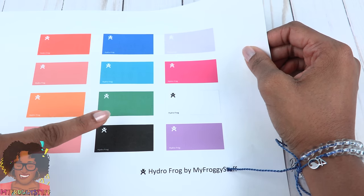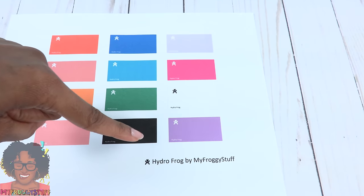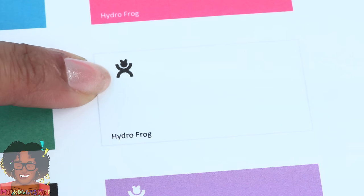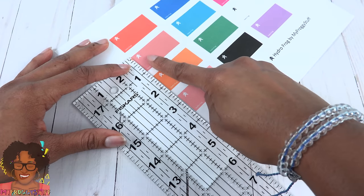We can use the printables for the outside of our Hydro Frog — hydro flask. There is even a teeny tiny frog on each one. Each one of these is an inch tall and two inches wide.